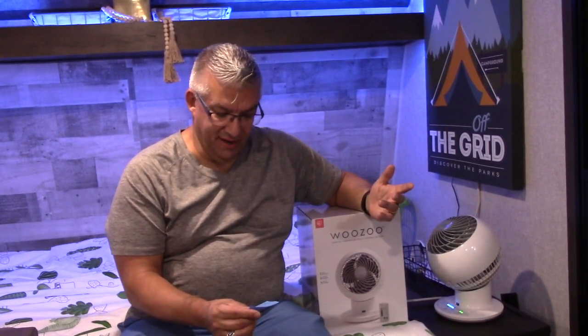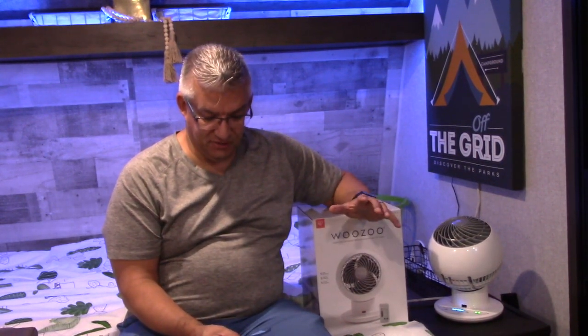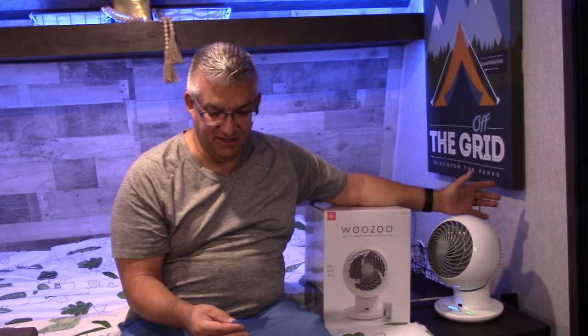Tower fans are just these little fans that kind of sit on the floor. They generally are very tall. They're not really efficient, but they are very quiet. Pedestal fans — so if you have some of those, those are great. Window fans — if you mount it in a window, typically a home thing, not really an RV thing.